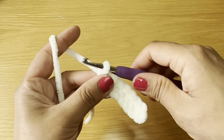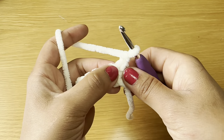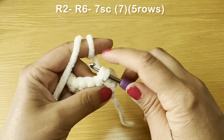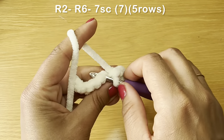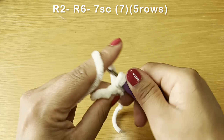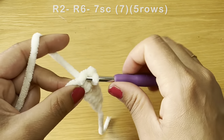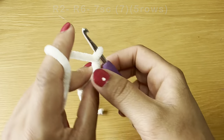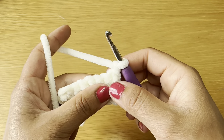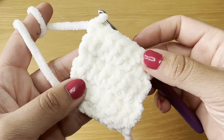When going from one row to the next, work your turning chain: chain one, turn your work. Slip your hook in the next stitch and work another row of seven single crochets. Repeat the same process — from row two all the way to row six you'll be working single crochet rows. Work five rows of single crochet all together and meet me back here.